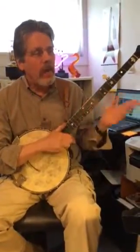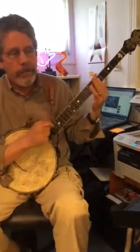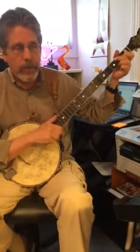Okay, so here's the rhythm. I'm tapping my foot to it. Here's a G, C, back to G, D, C, G.